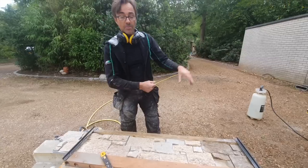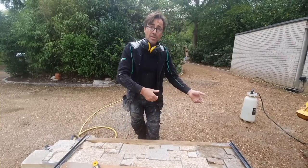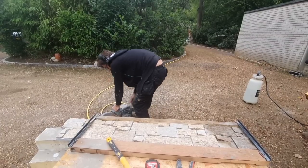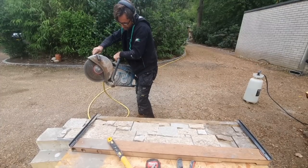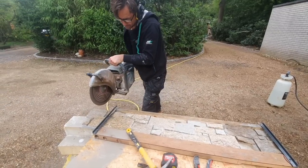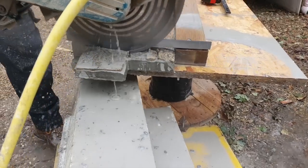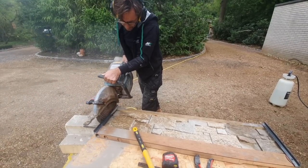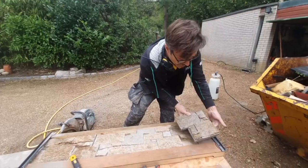Once they've been cut I'm going to hose them off with water to take off the residue and the dust, and then stack them in courses so when I put them on I have to take a course at a time and lay them. So here I'm going to cut this one now. And there we have a nice cut that will start my next course off and away we go.